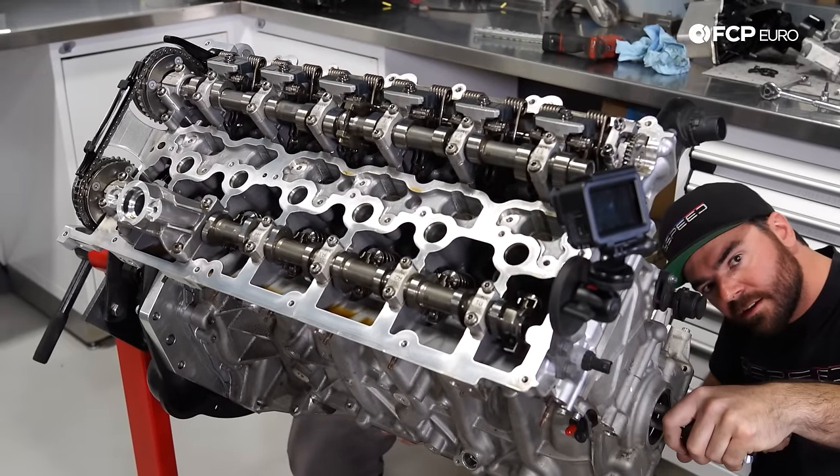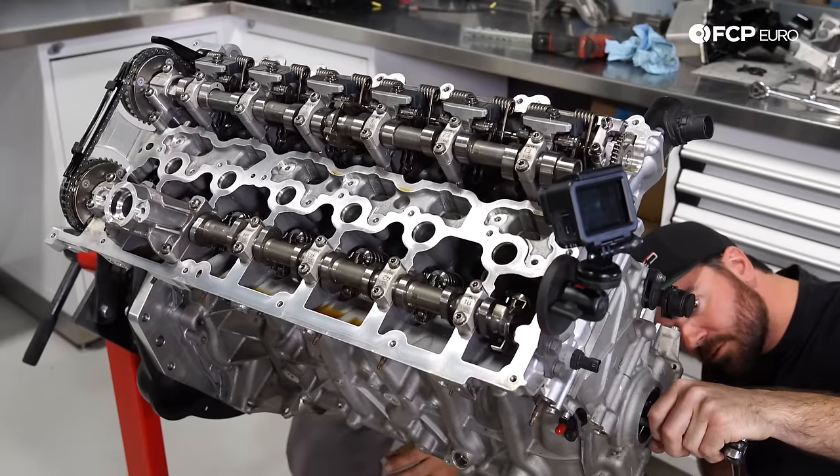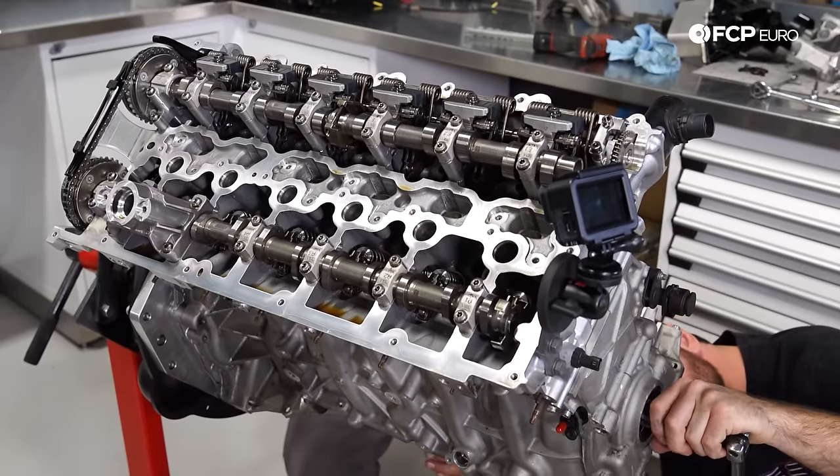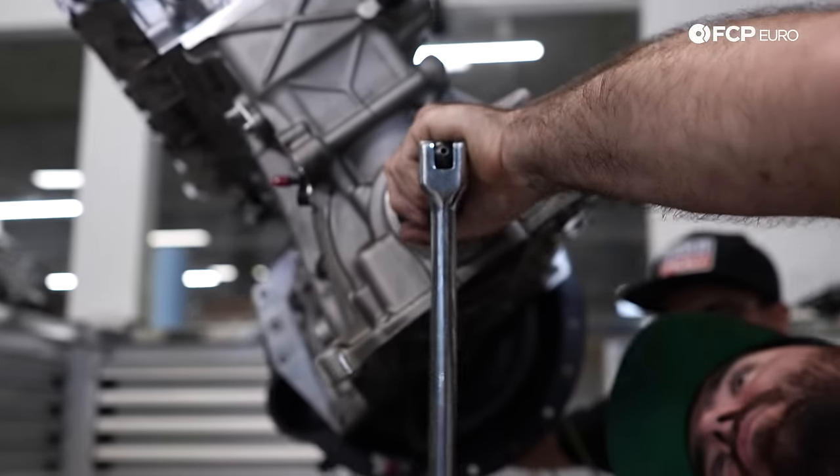We're just kind of visually setting the engine to top dead center — spinning it around until it's at 90 degrees, perpendicular in the bore. That's not how you'd do it when assembling the engine, but for right now it doesn't matter.